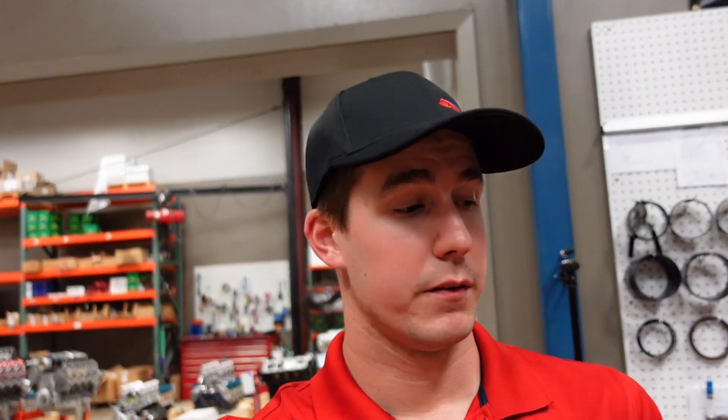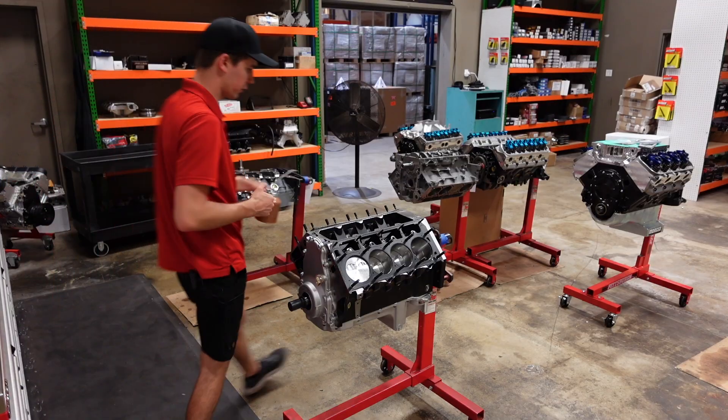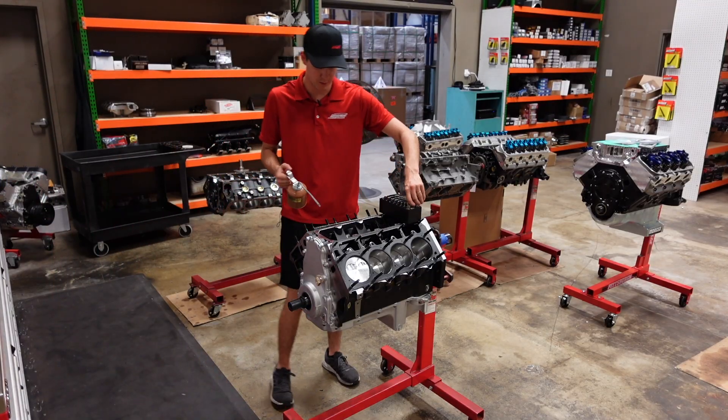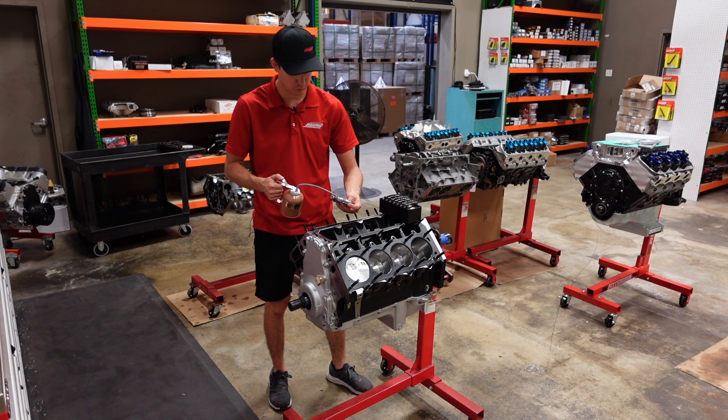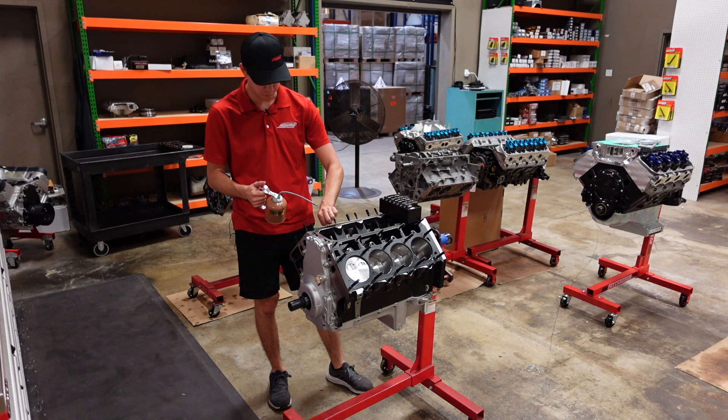Step one: we finally got the head gaskets in stock to the right thickness to give us 40 thousandths of quench for this combination. So we're going to bolt the cylinder heads down, get a pushrod length measured, and then we can see about getting some pushrods. Before we install our cylinder heads, we want to drop in our really nice Gatorman lifters. I always coat the bodies of the lifters and the wheel on the roller with some assembly lubricant.